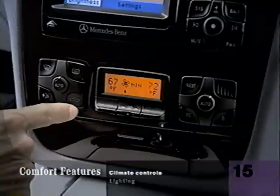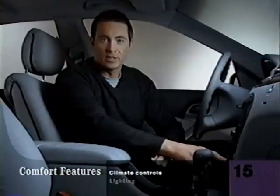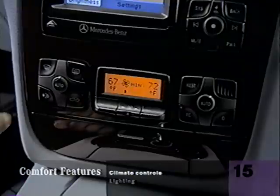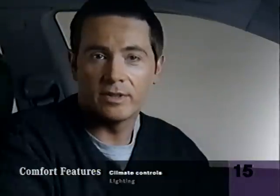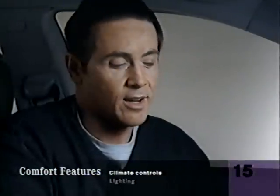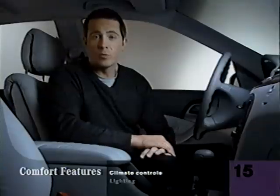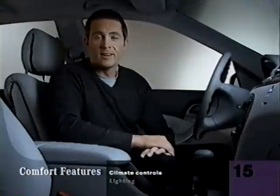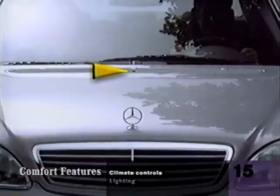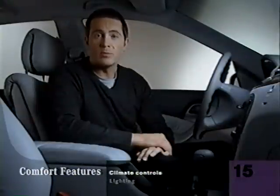You can turn on the defroster two ways: with a single button for full speed defrosting, or with the auto button directing the airflow to the windshield, where you can choose the temperature and fan speed yourself. This button is for the heated rear window. Here's the air recirculation button in case the air inside is fresher than the air outside. And this button is for the activated charcoal filter to help clean the air coming into your car. If you push and hold either the recirculation or the charcoal filter button, the windows and sunroof will all close and the activated charcoal and dust filters will start to purify the air inside the cabin. The climate control also has a sun sensor, seat belt usage sensors, and a humidity sensor to help keep everyone comfortable.